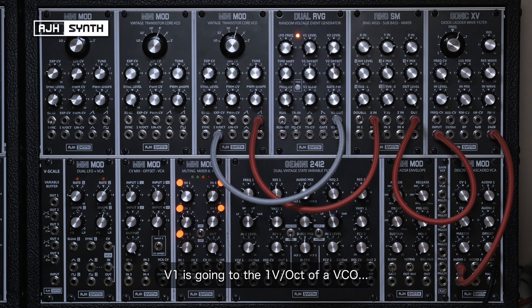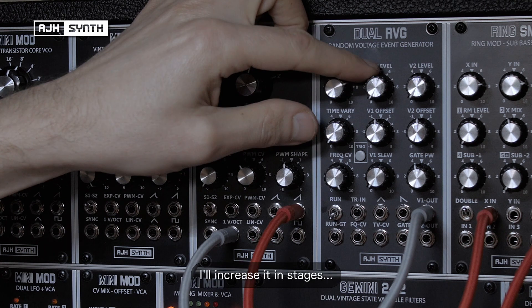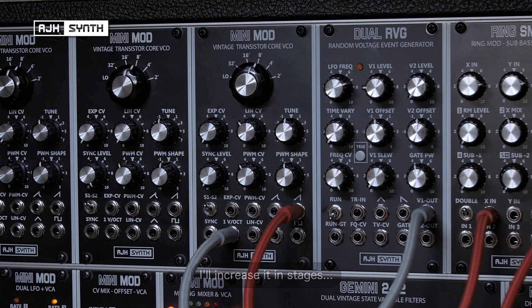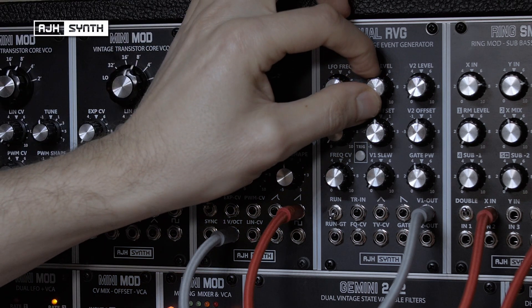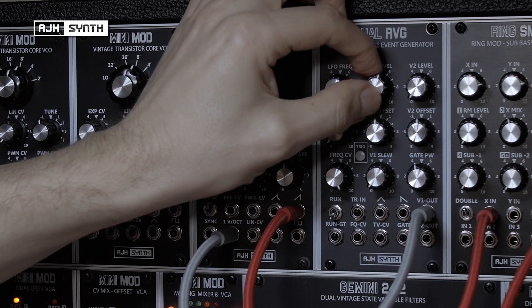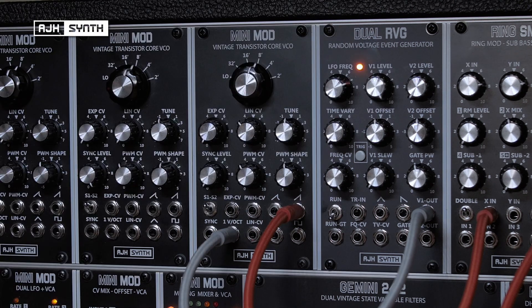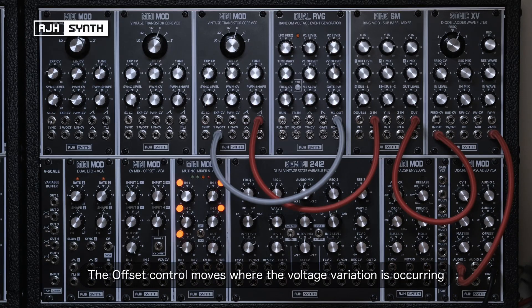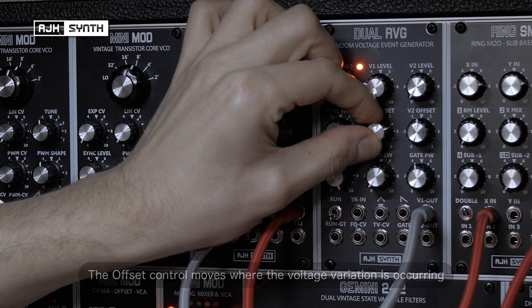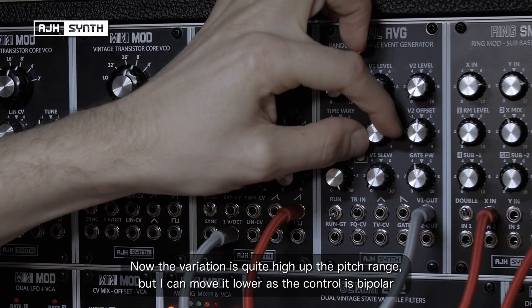I've got voltage 1 output going to the 1V per octave input of a VCO. At the moment voltage 1's attenuator is all the way down so you can't hear any variance in the frequency of the oscillator, but I'll increase it in stages. At extreme settings there's a huge difference between the voltages it produces. There's also an offset control so I can move whereabouts the voltage variation is occurring — I can shift it higher or lower, as the pot is bipolar.